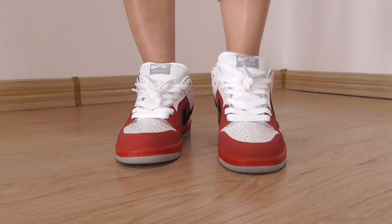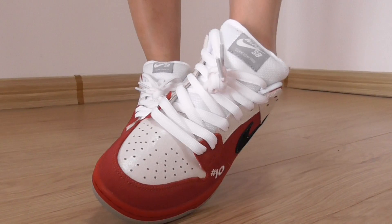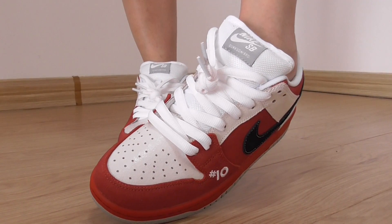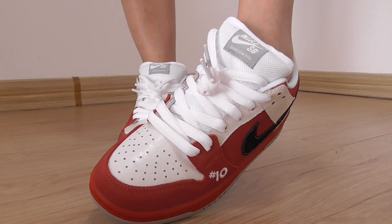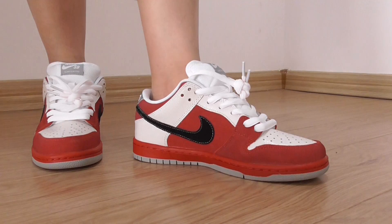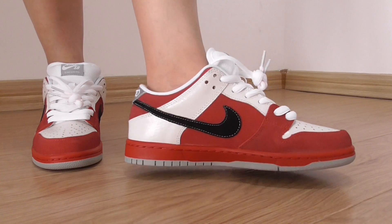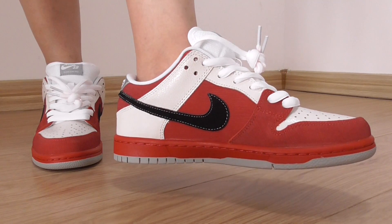And on the front, the shoe tongue has got a white detail. This is the inner side. And also, let me show you — it's got a red color.